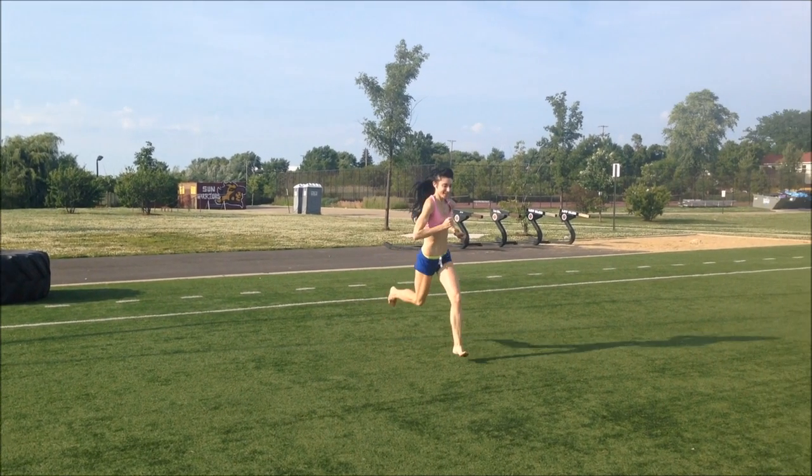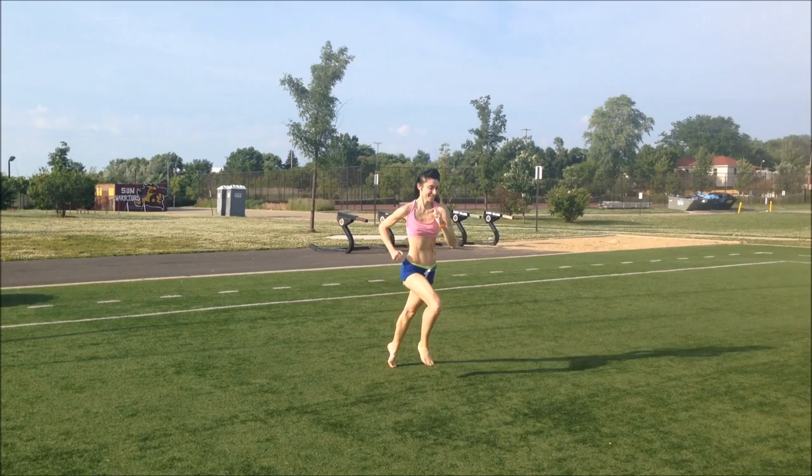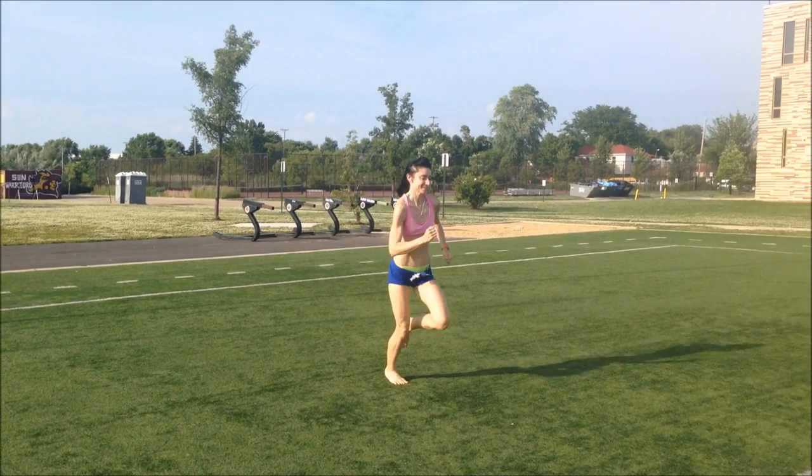However, almost half of all the minimalist runners in this road race were heel strike runners.